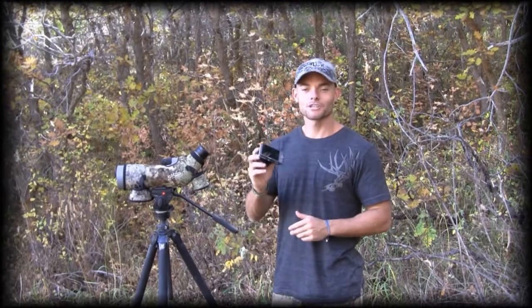Hey guys, I'm Eric with Tines Up. We want to show you some awesome footage we took this year with our point and shoot kits.